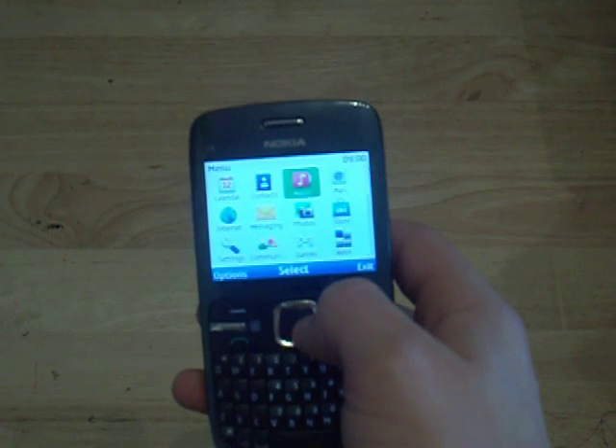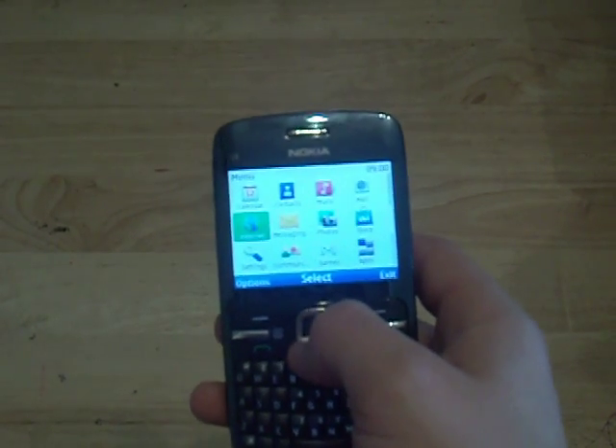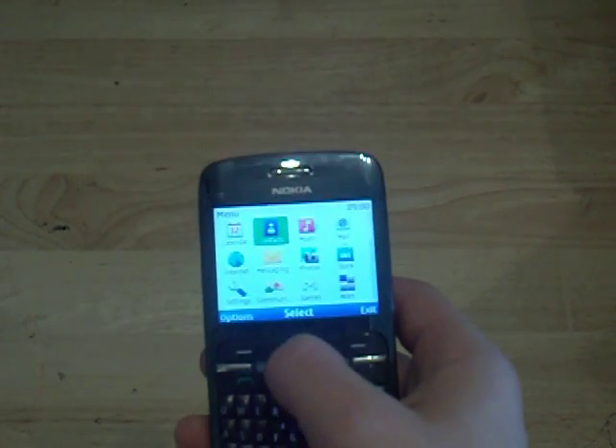We've got Calendar, Contacts, Music, Mail, Office Store, Photos, Messaging, Internet, Settings, Communities, Games, Apps — and that's it.